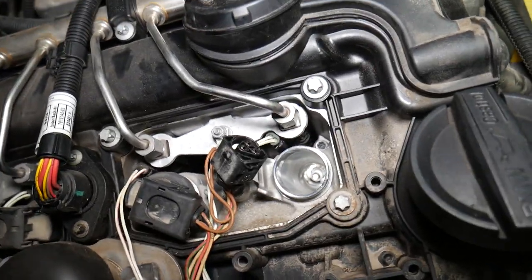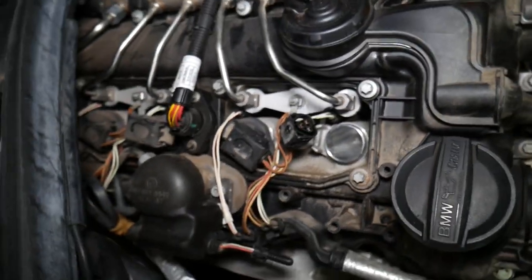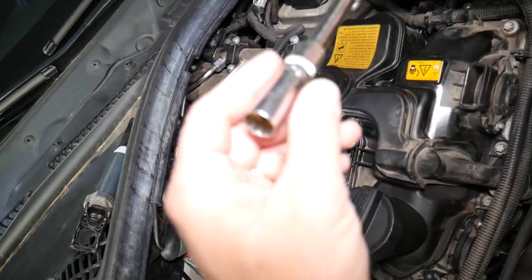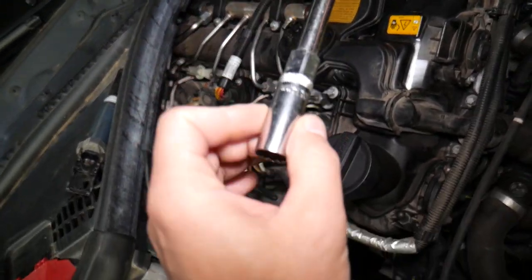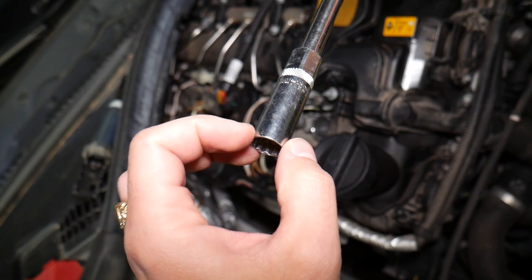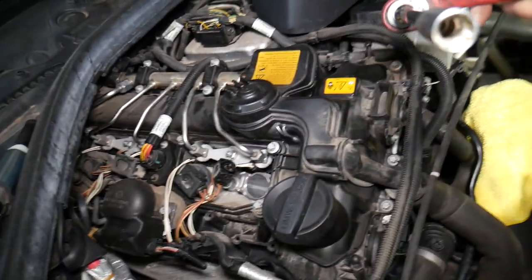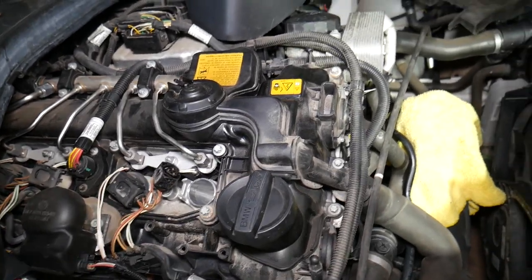Inspect the spark plug hole — make sure there's nothing in there, everything is clean. This is a special 14-millimeter thin-wall 12-point socket for BMW spark plugs. I'll put the link in the description below where you can get it for a really good price.